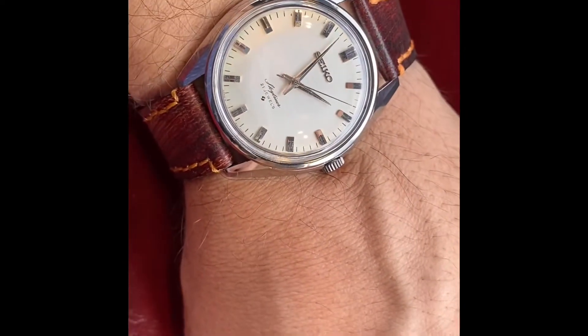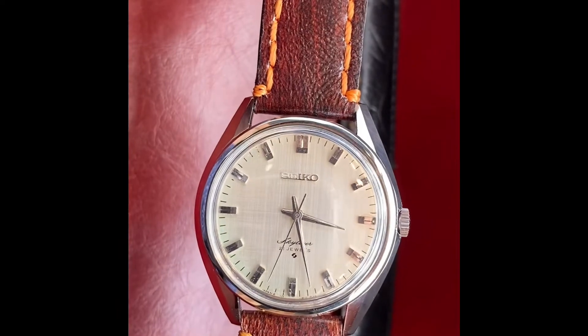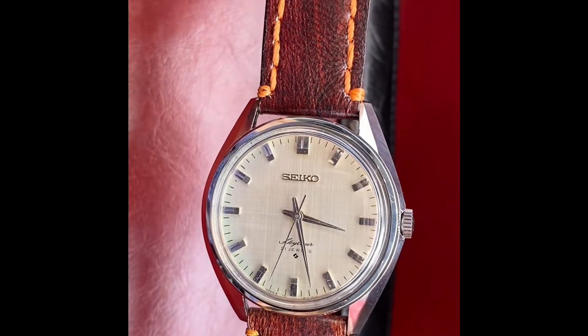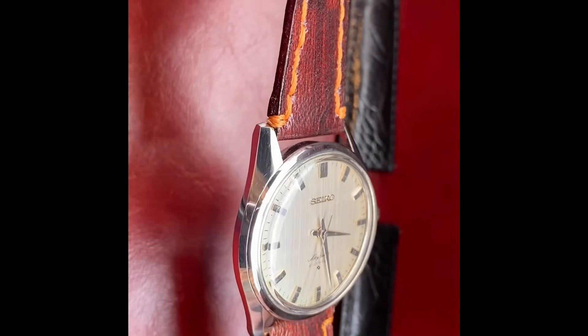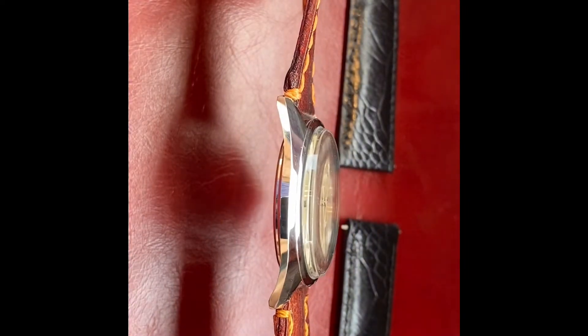Welcome back to Vintage Watch Street. We've got a Seiko Skyliner 6100-8000. This was made in two different forms — one has the baton hour markers, but this one has the applied studded hour markers, which in my opinion are far more beautiful, and the linen dial here.